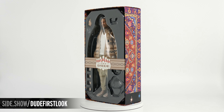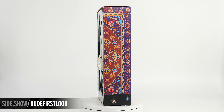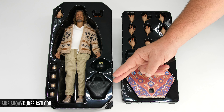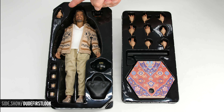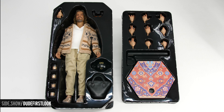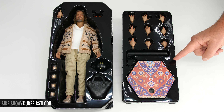When we lift them out we see the print of the rug, which ties the whole packaging together. The top tray has our figure, his bowling bag, bowling ball, sunglasses, his swap-out hand and joint, and four glasses — all a unique design featuring his favorite beverage, the white Russian. The lower tray has nine swap-out hands and the display base with an overlay of the rug.